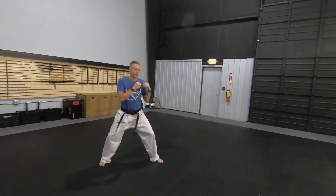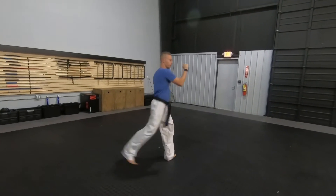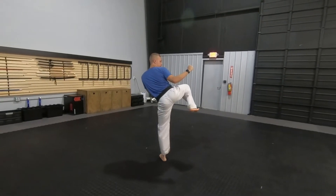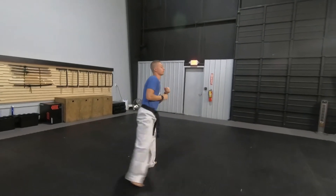It doesn't really matter, but the big thing is the chamber and setting it up. One more time. I'm here. I turn the supporting foot, chamber it up just like this, get it out, re-chamber and set it up. A little bit faster.